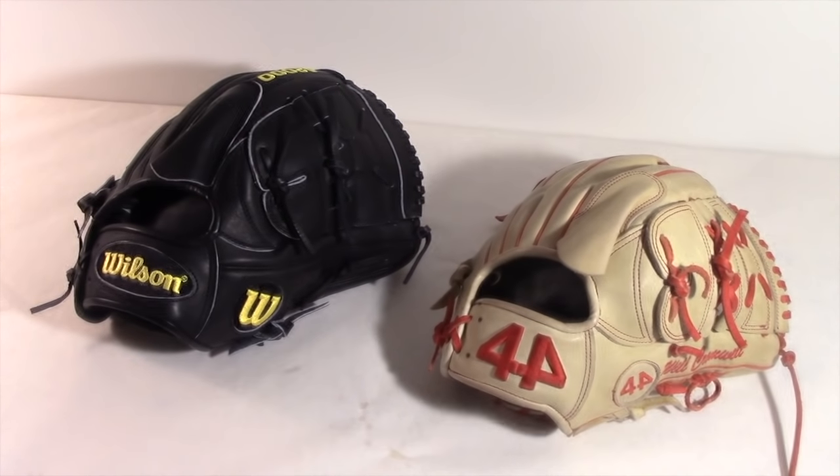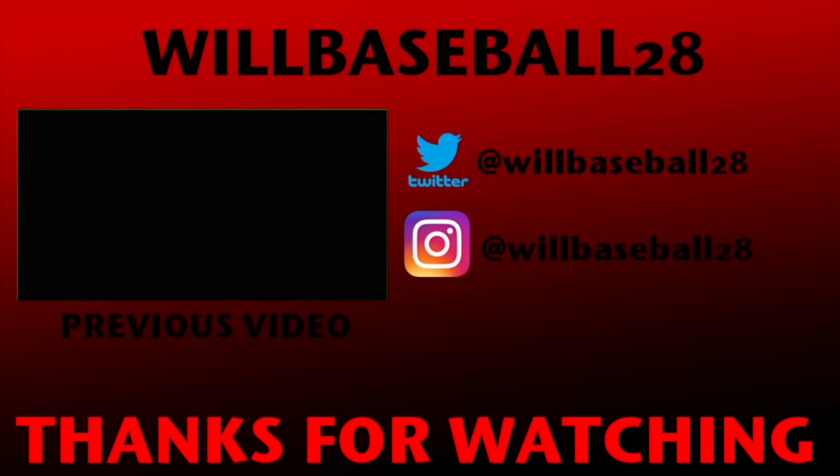That will be it for today, guys. Thank you so much for watching. If you like videos like these, let me know and I'll try to compare other brands. If you did like this video, please give it a thumbs up and subscribe to my channel for more baseball videos like these. Thanks for watching!